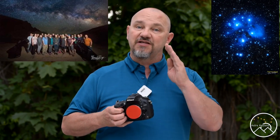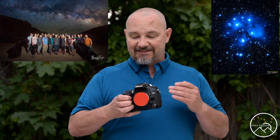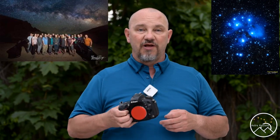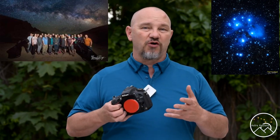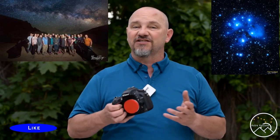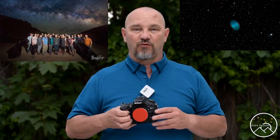If I'm shooting astrophotography and going after deep space objects on a stock camera, then what I like to do is set it at a daylight or full sunshine setting on the camera. Keep in mind that everything should be shot in RAW, so even though you may have a preset white balance, everything is adjustable when shooting in RAW.